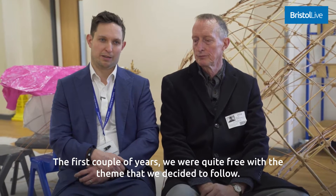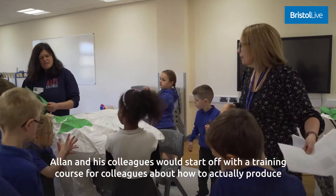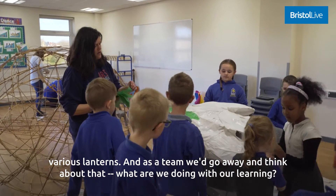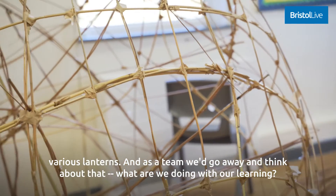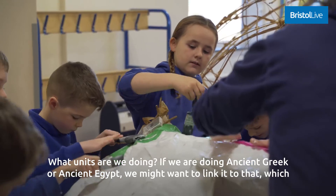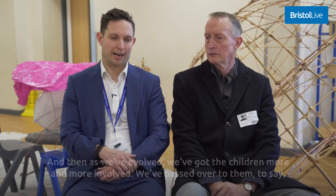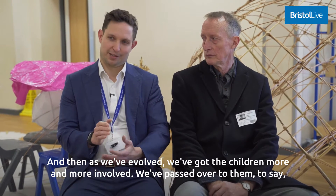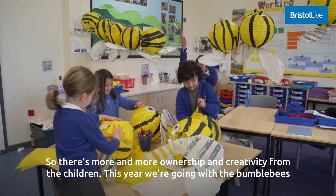The first couple of years we were quite free with the theme. Alan and his colleagues would start off with a training course for colleagues about how to actually produce various lanterns, and then as a team we'd think about what we were doing with our learning — what units we were covering, like Ancient Greek or Ancient Egypt — and link it to that. As we've evolved, we've got the children more and more involved and passed it over to them to say, 'What would you like it to be about this year?' So there's more and more ownership and creativity from the children.